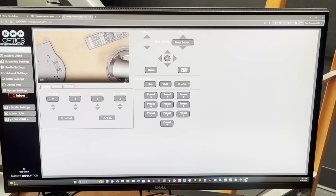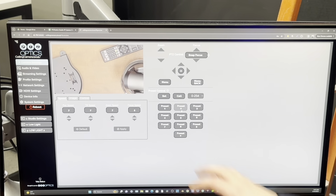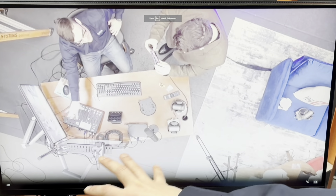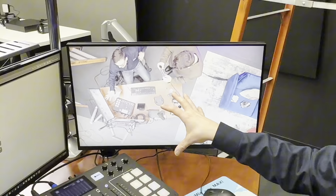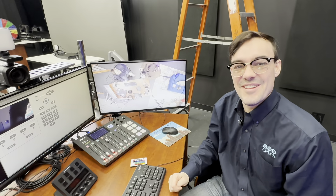I wanted to show some of the very unique shots you can get with the ceiling camera. You can full screen the video and get these overhead shots — whether you're zooming in on a document, doing a live presentation, or showing off different products. These ceiling cameras are great for that type of content.